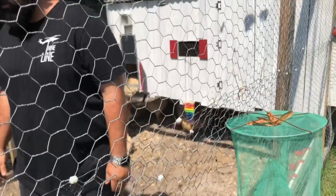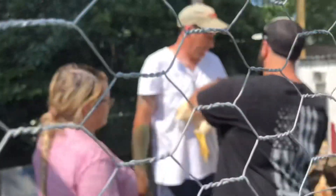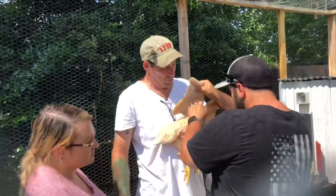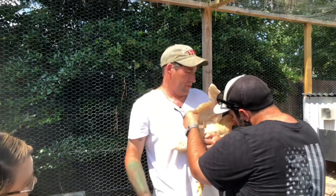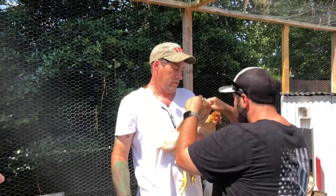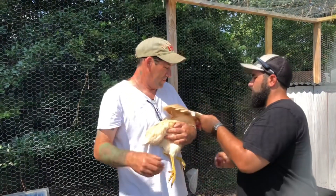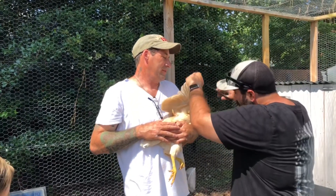So he's gonna come over today and help me do this so we can get it done. Let Bob get them because I don't want to scare them. If you feel the bottom, this is their meat, so you don't want to hit their meat. You just want to get pure feathers — spread them out and do it from the bottom side so you don't actually hurt them.